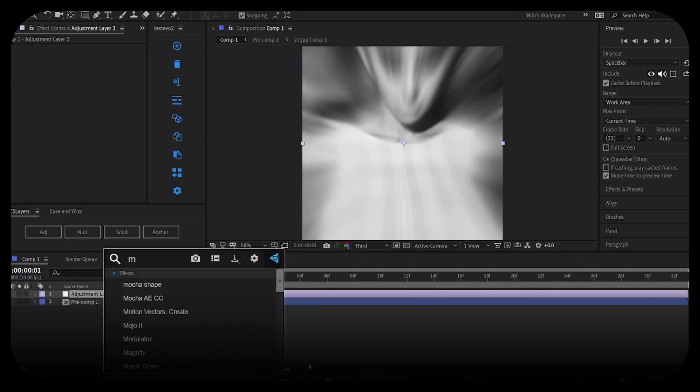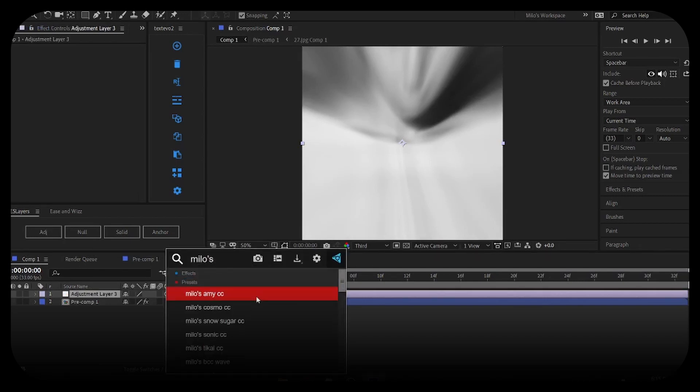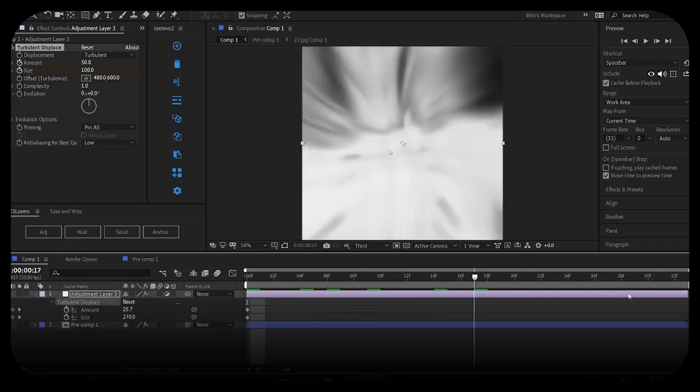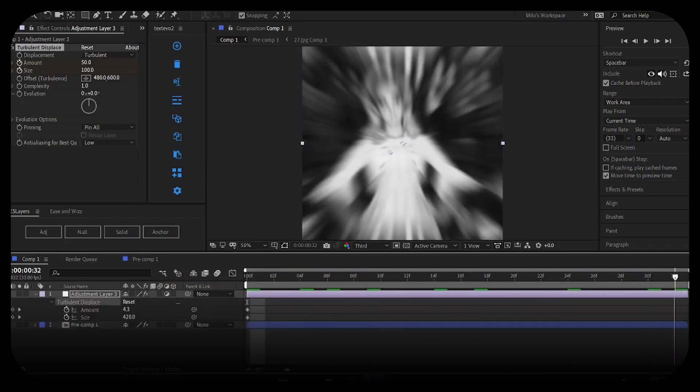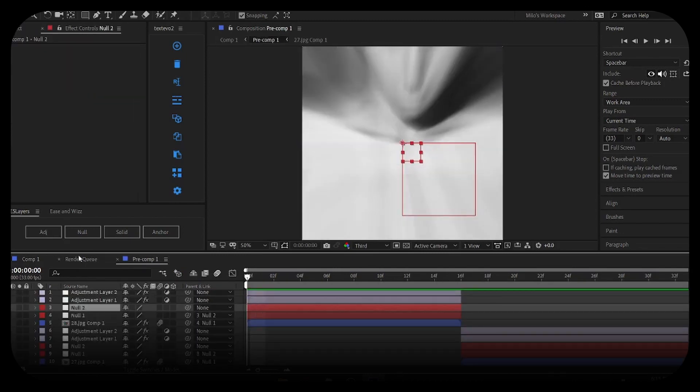I think my Turb is exactly a second long, that's why it looks so long. It ends at 450 and goes to zero — ignore this step, I'm just experimenting.